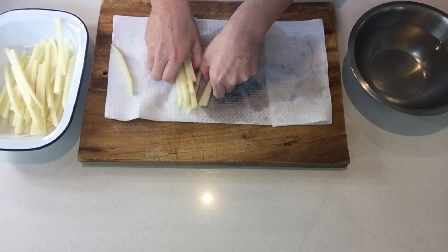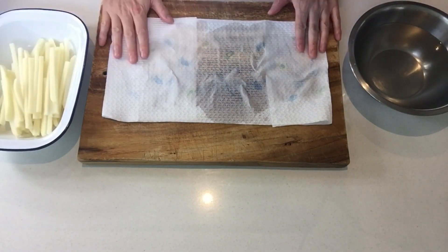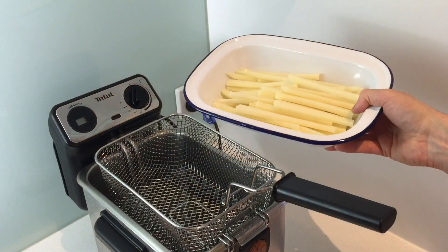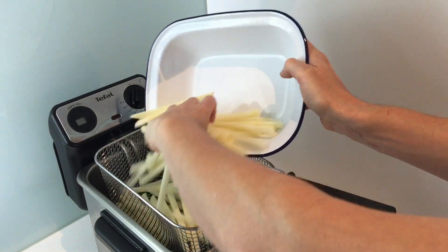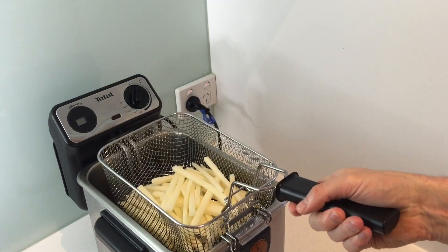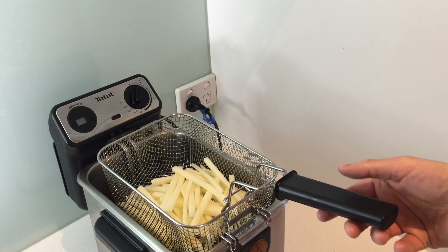I've got my fryer ready with oil at 160 degrees Celsius to start with, because fries have to be cooked in two oil baths. I've got my pomme pour neuf fries ready and dry. The first thing we're going to do: plunge your fries in there. We're going to leave them in the first bath for about three to four minutes. As a guideline, if you make 800 grams to a kilo of fries, the first bath is around six to seven minutes. I'm doing roughly 500 grams, so I'll set my timer on four minutes.